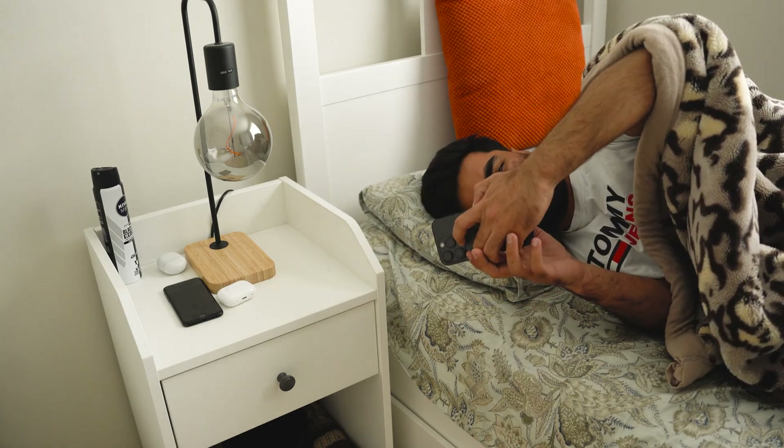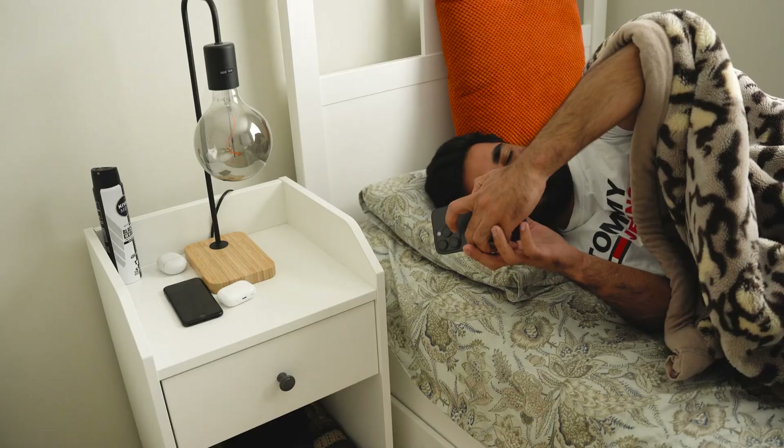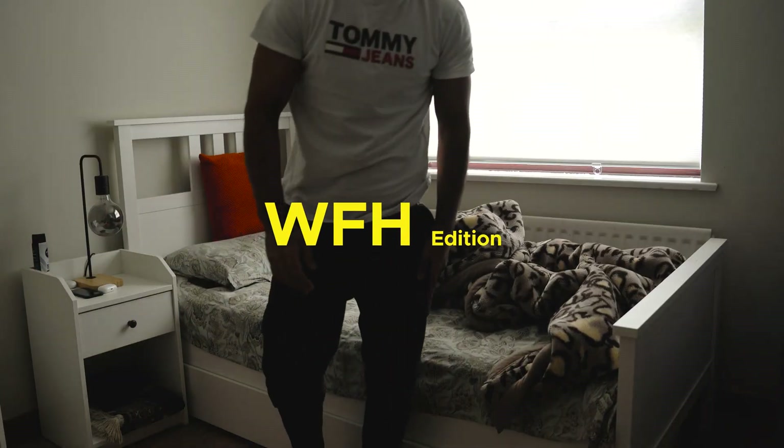We are at 8 o'clock, at 9 o'clock — 5 minutes extra needed. So we have to get up. Welcome to a day in my life, work from home edition.